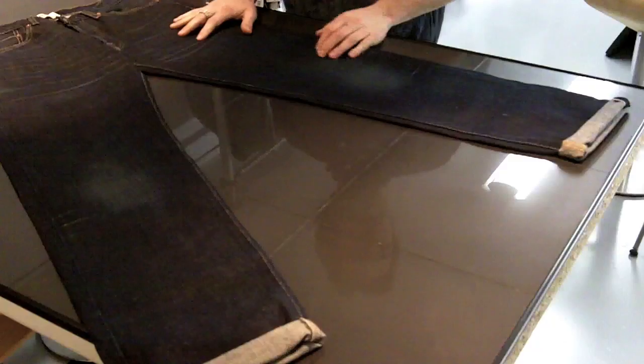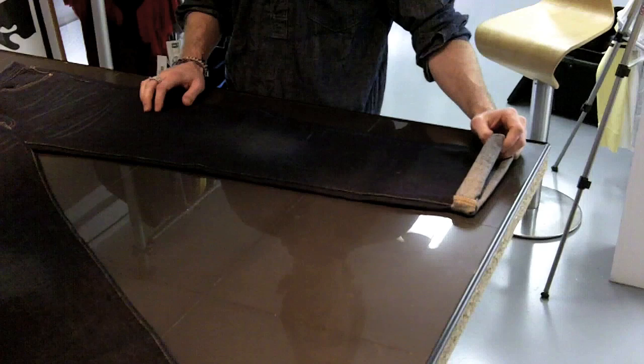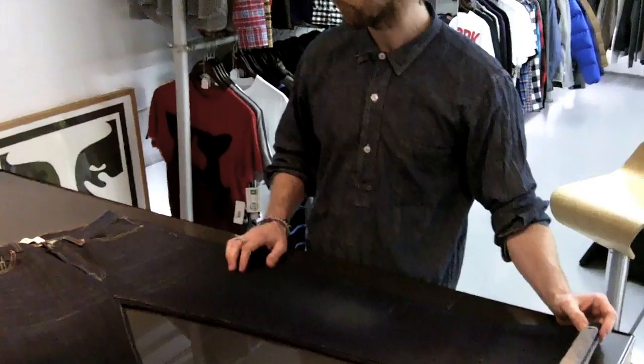We can't forget the selvage which gives it a real nice aesthetic as well. We introduced the red selvage in 1927 when we were working with Cone Mills from North Carolina in the States, so it's great to have that testament on a jean still. That's the 66.